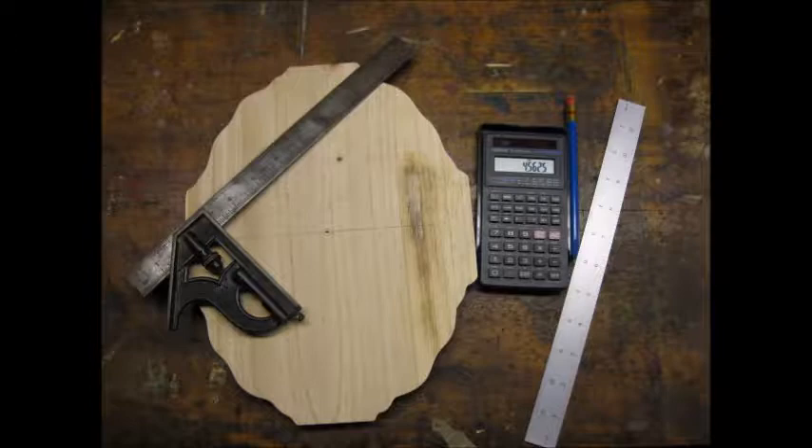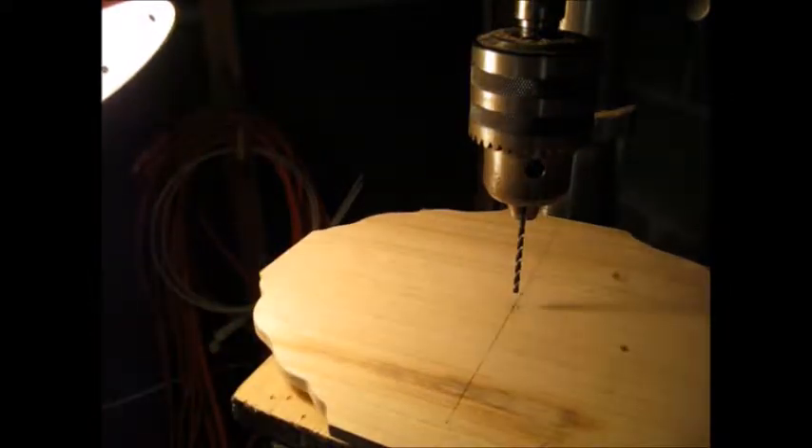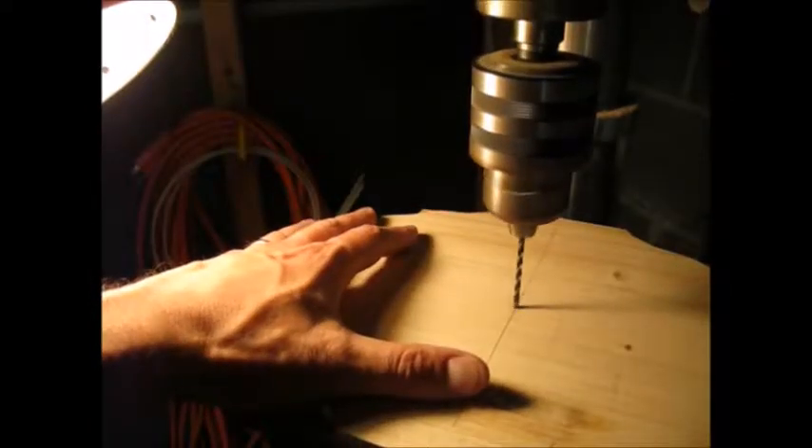I spent some time measuring and calculating the center of the pre-cut piece of wood. I then drilled a pilot hole, and I used the blue tape to prevent splintering.